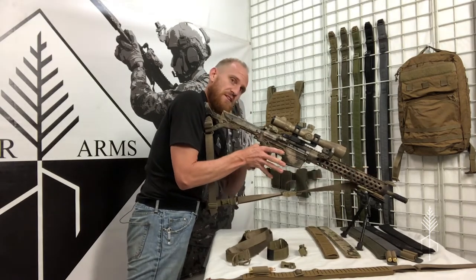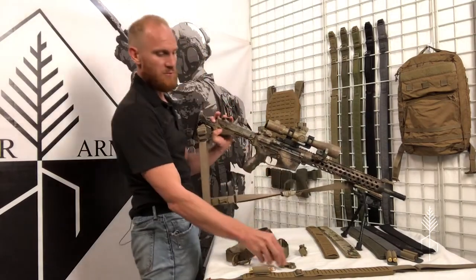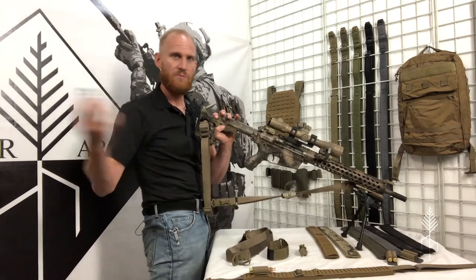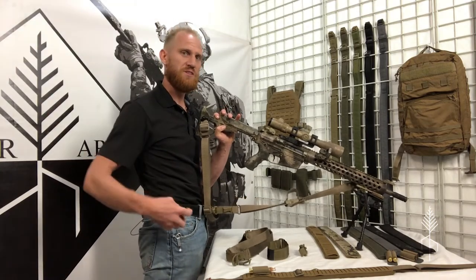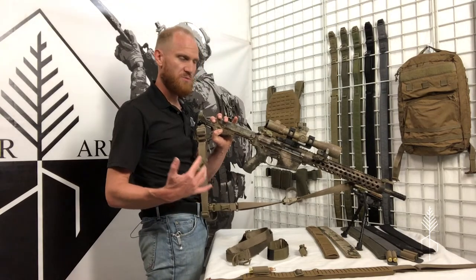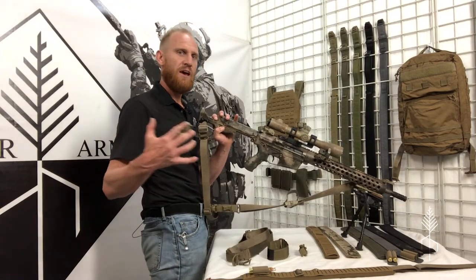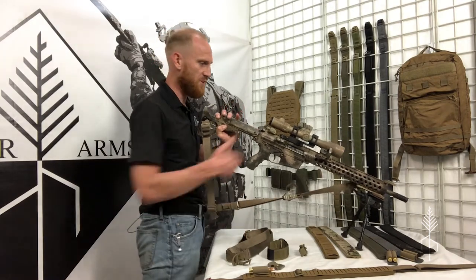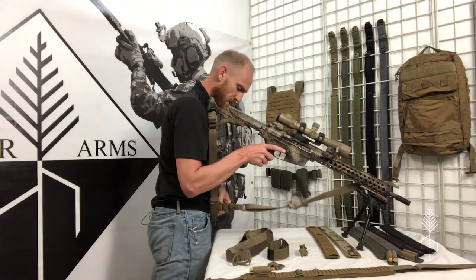Another nice thing about the PRS Lite is you can buy additional snap-on buckles and throw them on your backpack or anywhere else. You can use a backpack as a shooting pillow. It's really up to your imagination how many ways you can use this as a support. Here it's clipped into my belt, giving me triangulation.